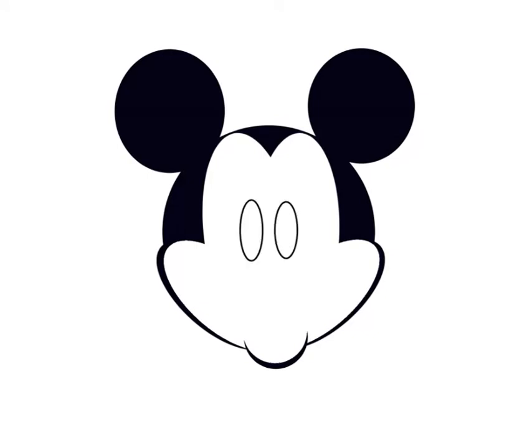Now we throw in a couple of eyeballs, throw in the pupils, put his nose in, maybe give it a little highlight. Draw a line for his smile, add some dimples.